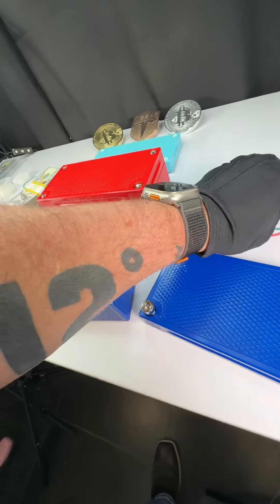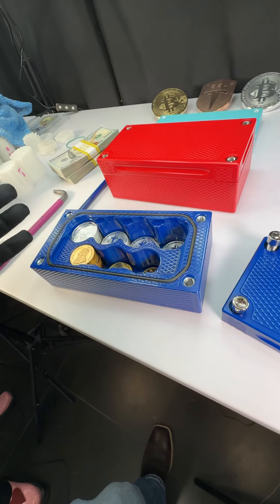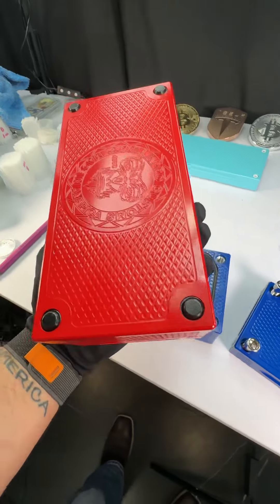Let me show you the bottom real fast. I'm not going to flip this one because, obviously, I don't want to dump all the coins out. So let's take a look how clean that looks.